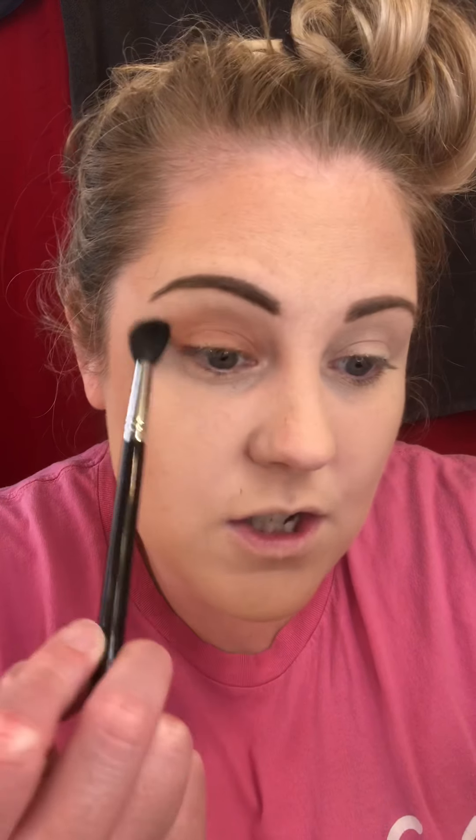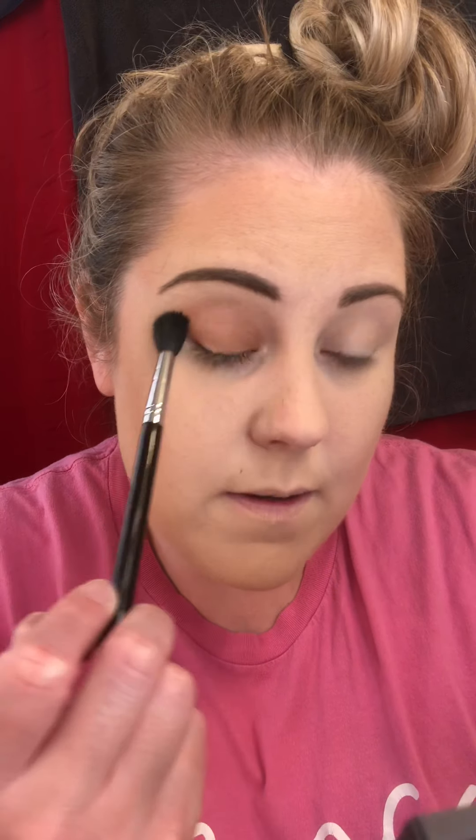I'm going to take a bigger, fluffier brush to blend it. I used one brush to place it and then one brush to blend it. This is just a fluffy blending brush — you can get them from Morphe, all the places. Some of the Walmart brushes are super good, so whatever you have, use that.